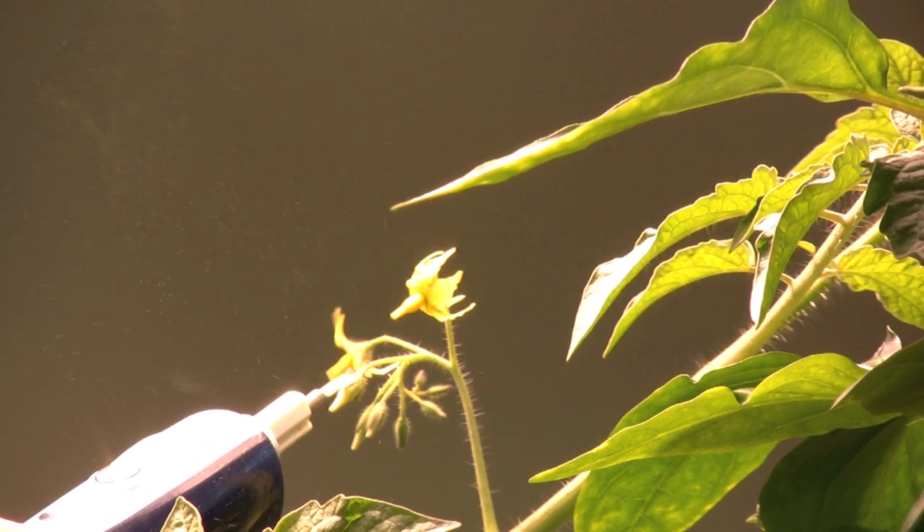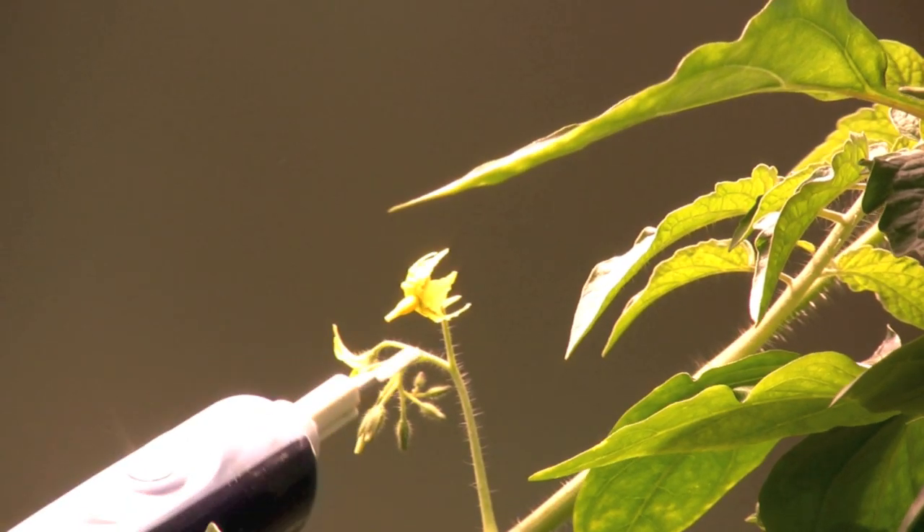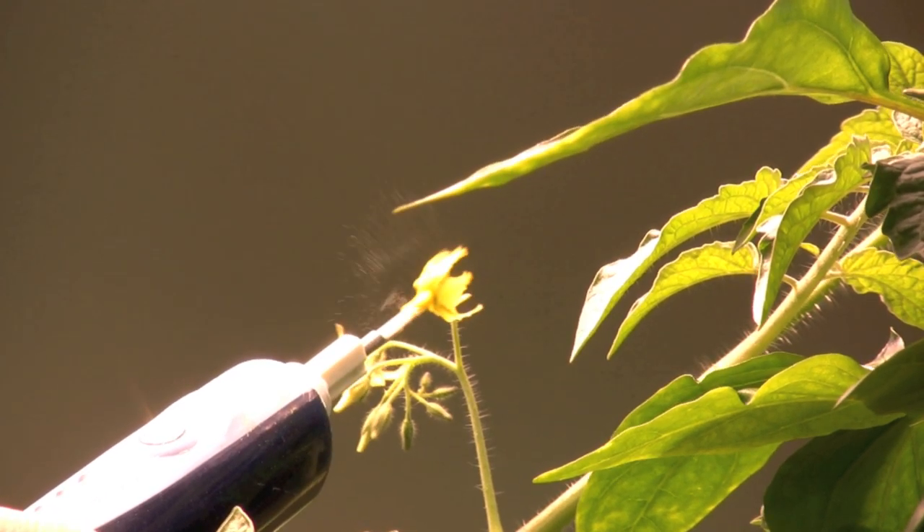I also have a fan blowing towards the plants, as the airborne pollen will be blown back into any of the flowers that I may have missed with the toothbrush.